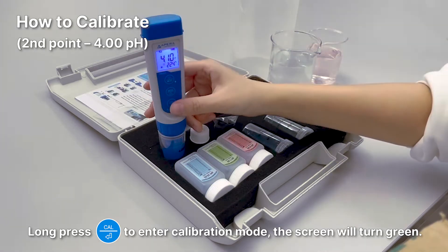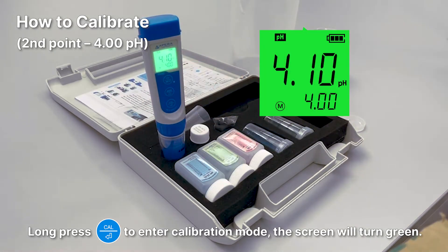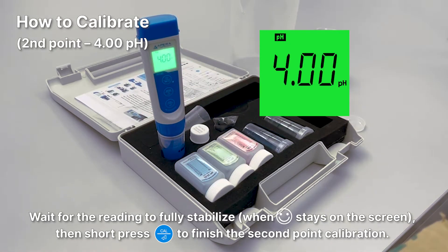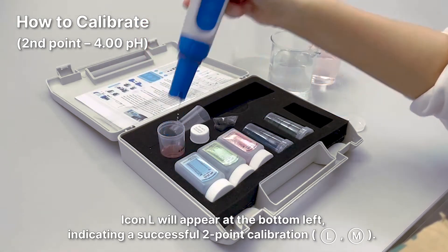Long press the CAL button to enter calibration mode — the screen will turn green. Wait for the reading to fully stabilize, then short press the CAL button to finish the second point calibration. Icon L will appear at the bottom left, indicating a successful two-point calibration.